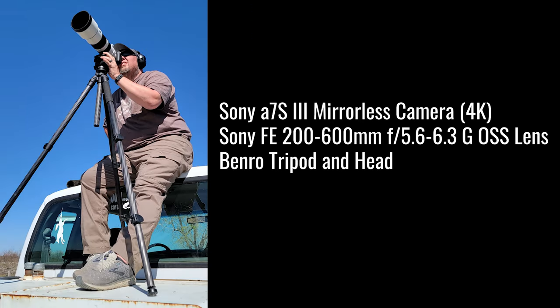I get asked a lot what we use to film. This is my Sony a7S III, a mirrorless camera — we're filming in 4K. I'm using the Sony FE 200-600mm lens, and we've got the Benro tripod and head.